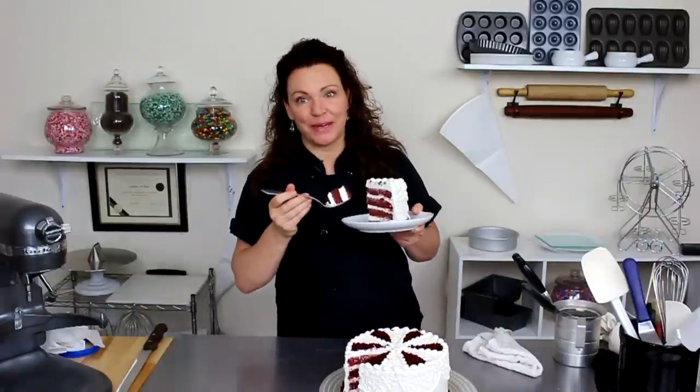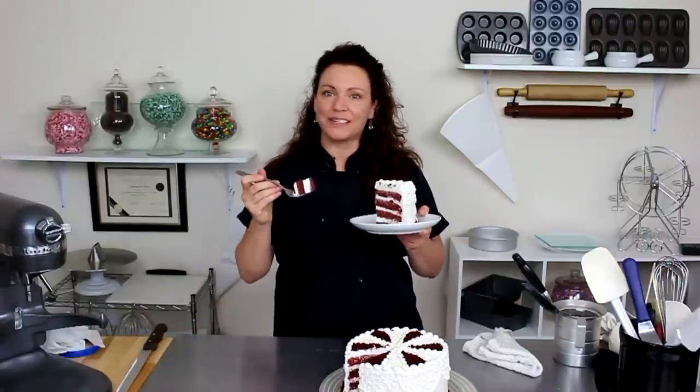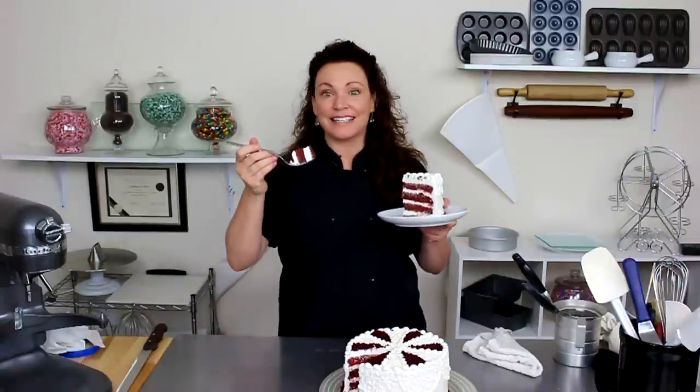Wow, I'm a pretty good baker guys — stick with me, you will be too. Get to GretchensBakery.com for all the recipes and I'll see you soon.